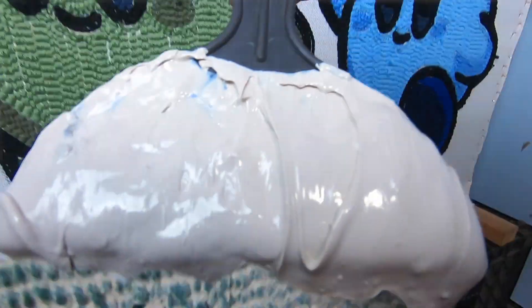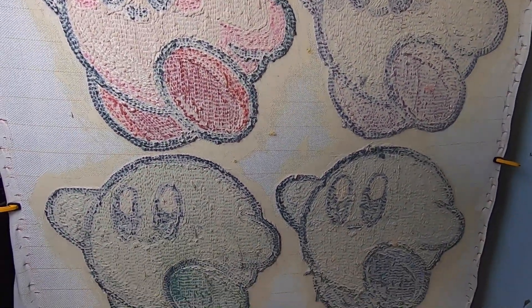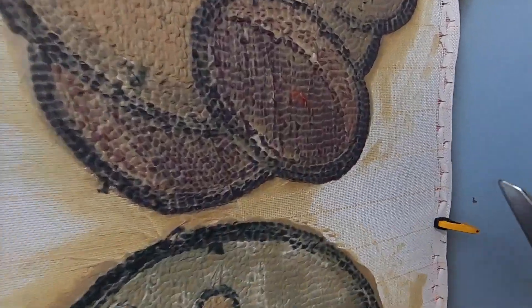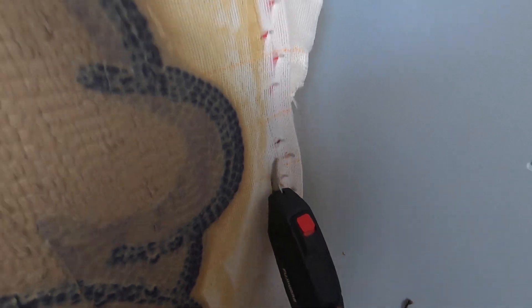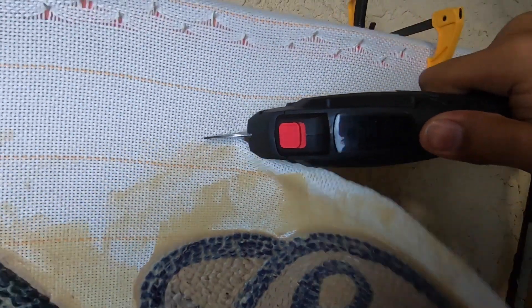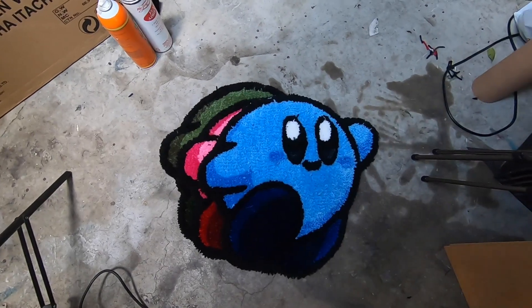We're going to grab our glue, spread it on the back, and let it dry for 24 hours. It's done — now let's cut it out. These electric scissors are amazing, so glad I bought these. And here they are, all cut out and everything.